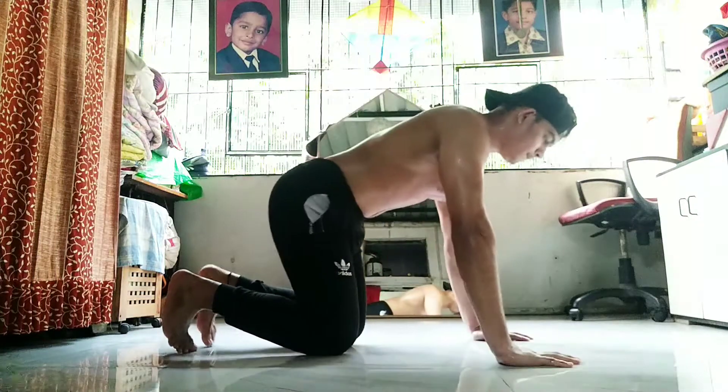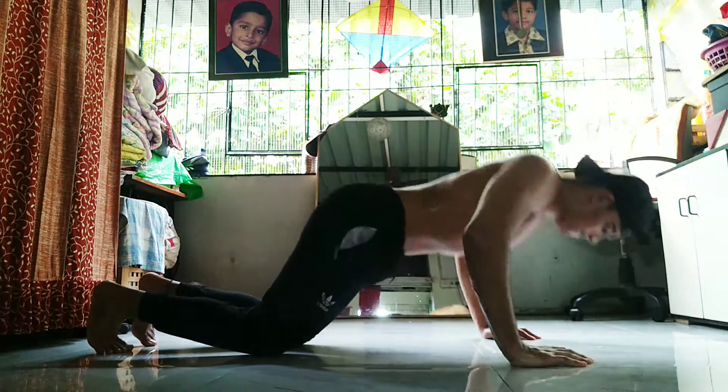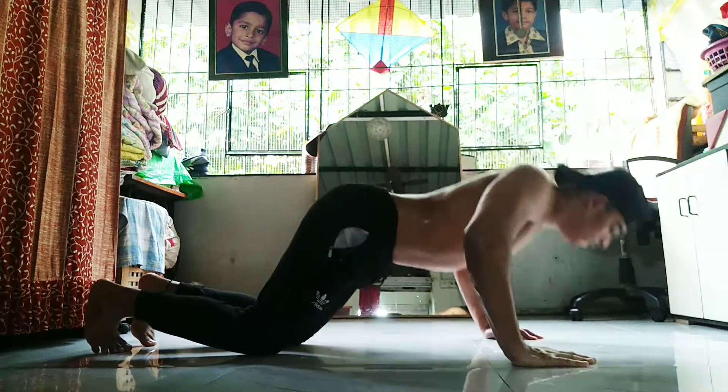I just forgot to mention the most important thing — before a workout you should be doing a full body warm-up. If you want me to make a separate video on warm-up, I will definitely try to make one. Alright guys, beginning with the first exercise of this workout.